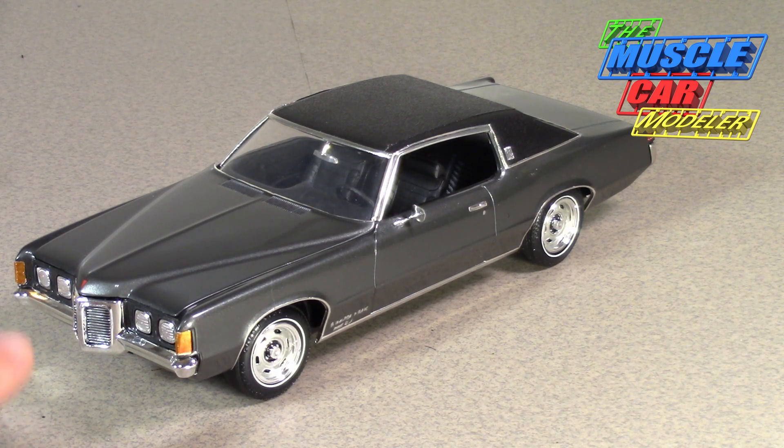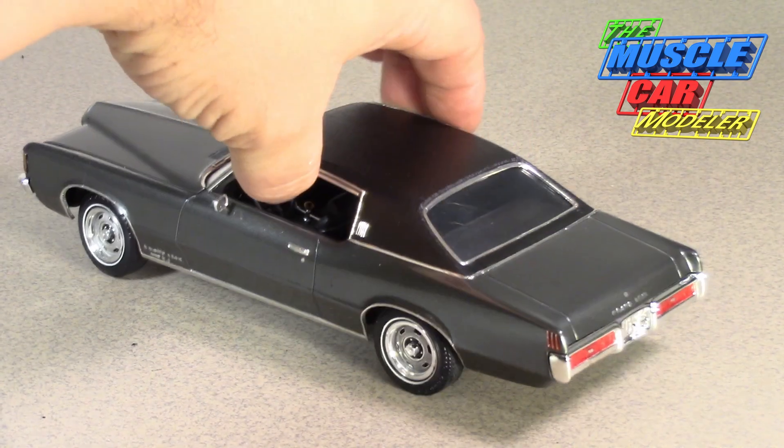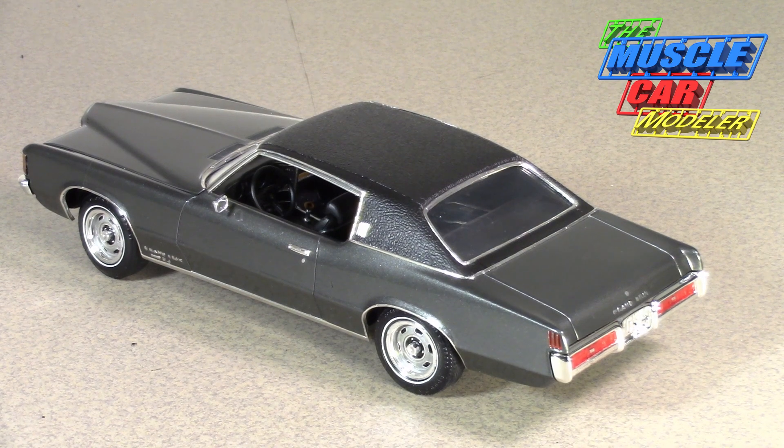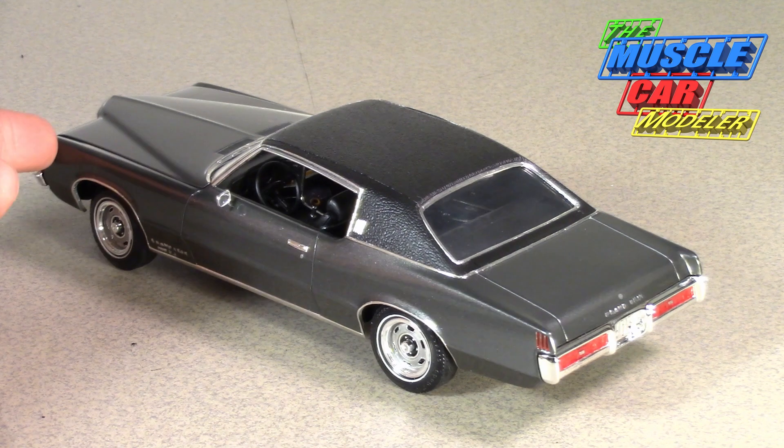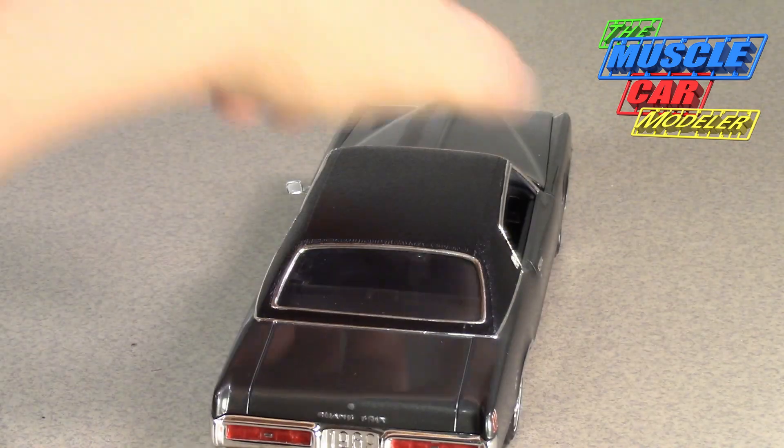I always liked this body style — the four headlights, the peaked front end, bumper and grille. I changed the wheels out and added the vinyl top. These things were actually 800 pounds lighter than the previous 68 Grand Prix, so even though it's still a big car it was a lot lighter and performance was definitely up there. Royal Pontiac was able to get a couple of them into the high 13s after their tune, but out of the box they could do 15s — high 14s in some road tests.